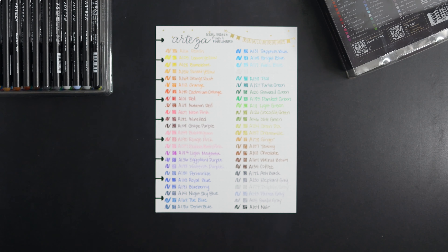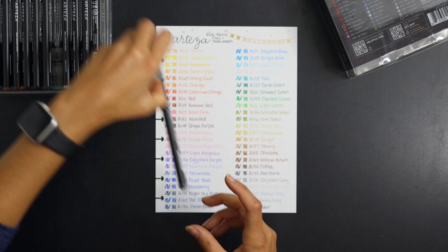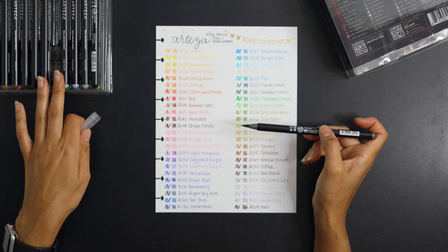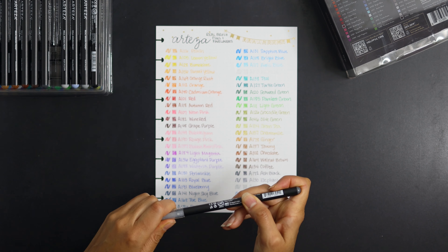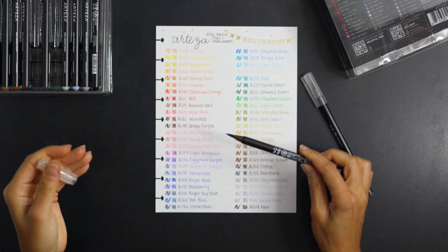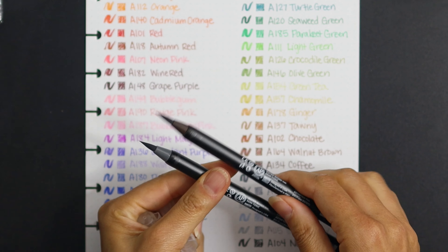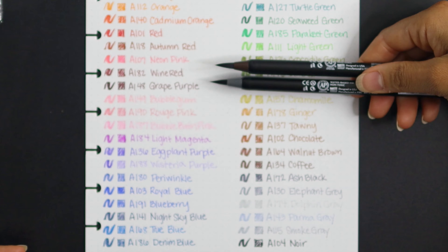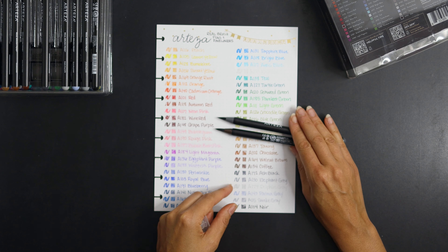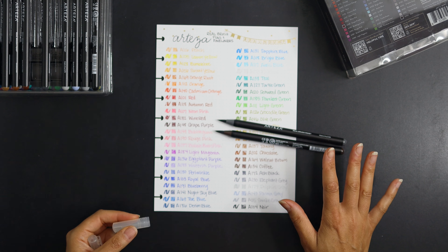One of the things I noticed as I was going through the pen set is that some of the tips seem to have a finer point to them, and some tended to be a little bit more frayed feeling. You can see the bristles aren't exactly even across the set. I really do like these pens though.